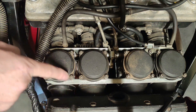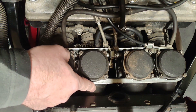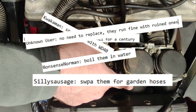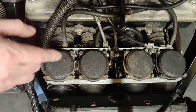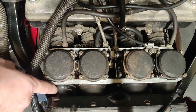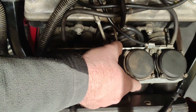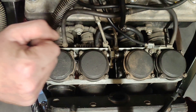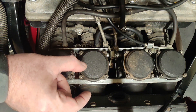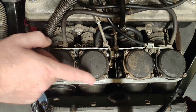Between the air box and the carbs you have four rubber boots which are notoriously hard and shrunken. There are many methods on the internet to try to soften these up so you can get them back onto the carbs, because this bike hates unmetered air getting in via leakage at these boots. However, there is no long-term solution — you can boil them in water, put them in Coke, or drop them in diesel, and it will make them soft for a while, but they shrink over the years. They are expensive, but if your bike isn't running because these are hard and not fitting, there's no other way around it — you need a new set.